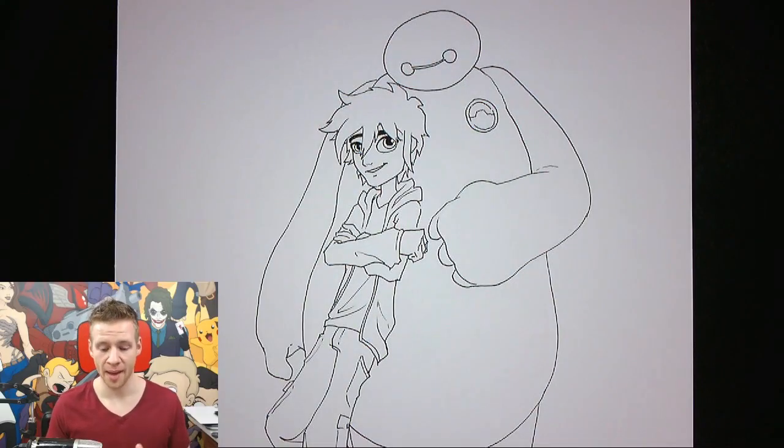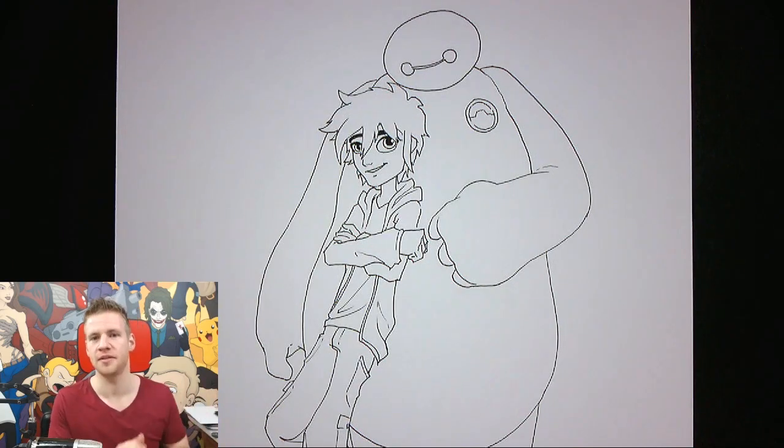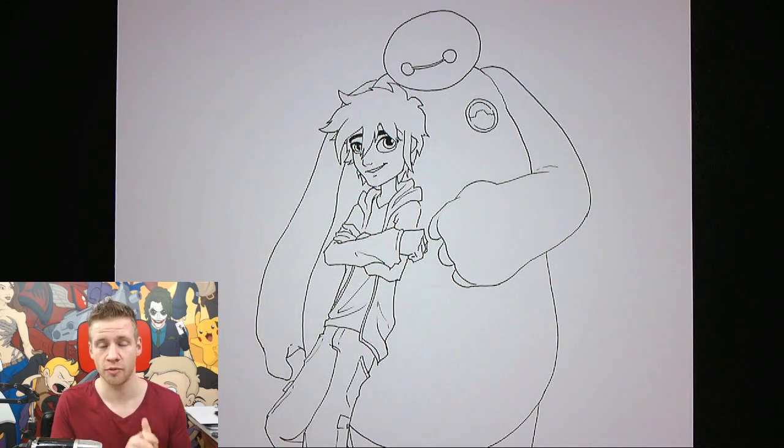Now I've got my line work and I'm happy with it — the construction work is gone. The interesting thing about this stage is things start to look more refined and crisper than when it was just the construction work. But I find you also lose a bit of dimension when you get rid of the construction work, as it seemed to add shadow around the edges and make things feel more full-bodied. When you're left with just the line work it can feel a little flatter, but that's okay because we're going to rescue it with color.